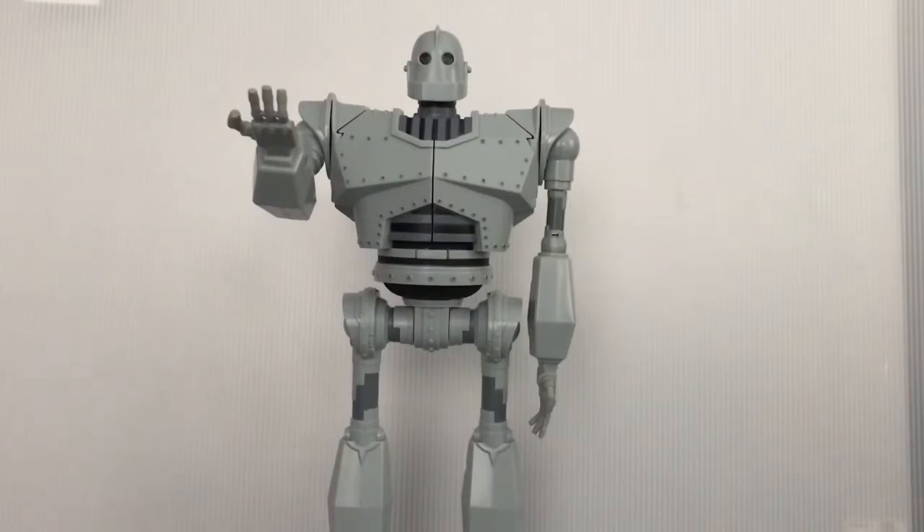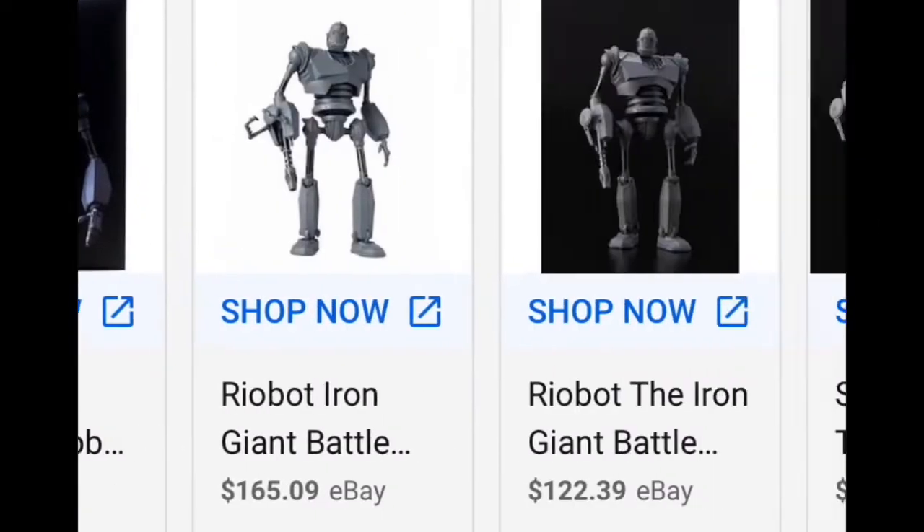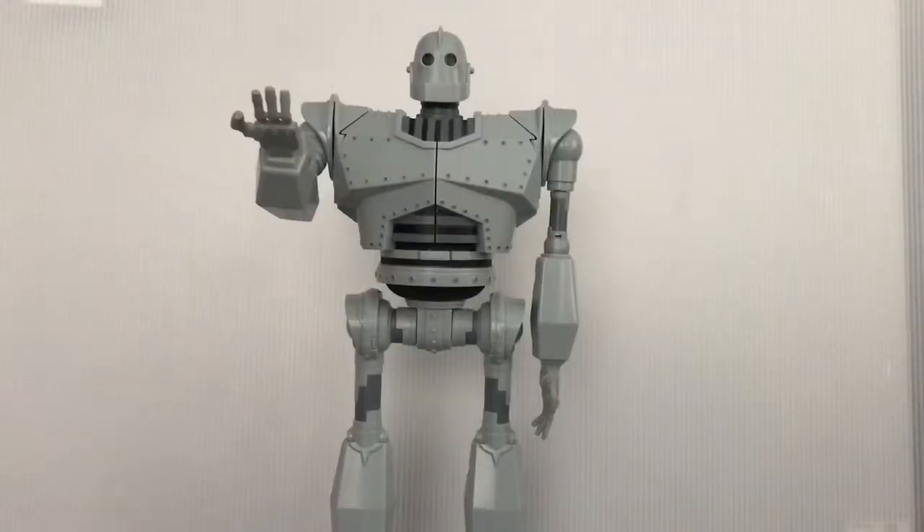A figure that huge, and with that amount of special features it does, I'd say it's worth it. But unfortunately, as you can see, he's not shiny silver or painted silver. But I'm okay with that. Anyways, let's take a look at the box before we get to the figure.